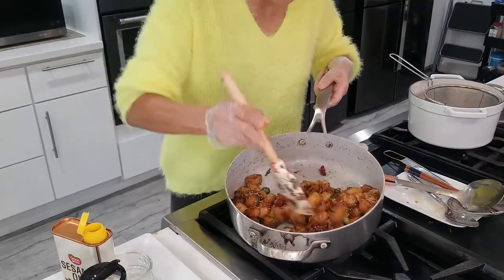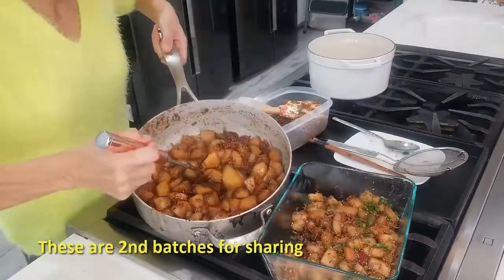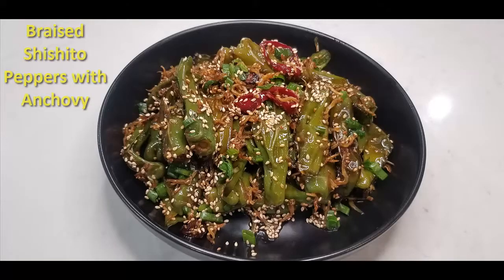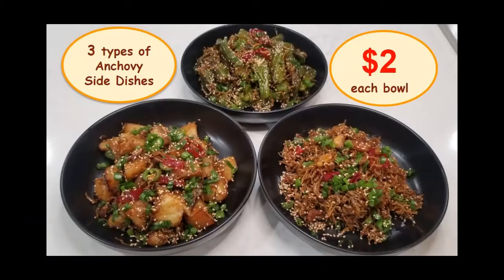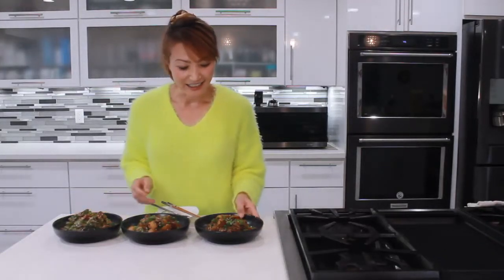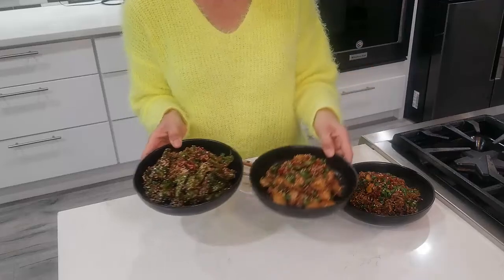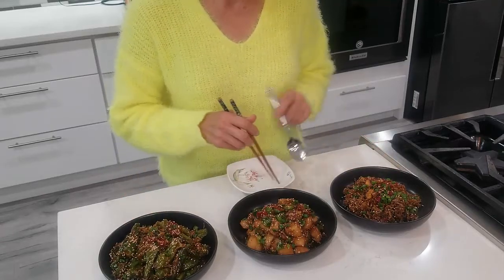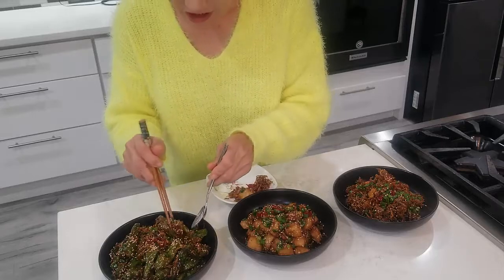That's it, we're done — all three side dishes. Here we go. Our three side dishes are done. And like I said, once you prepare the anchovy, these two dishes are bonus dishes. It took about 10 minutes to cook the potato and approximately five minutes to cook the shishito peppers and we're done. Now let me taste some — some anchovy, some potato, and some shishito peppers.